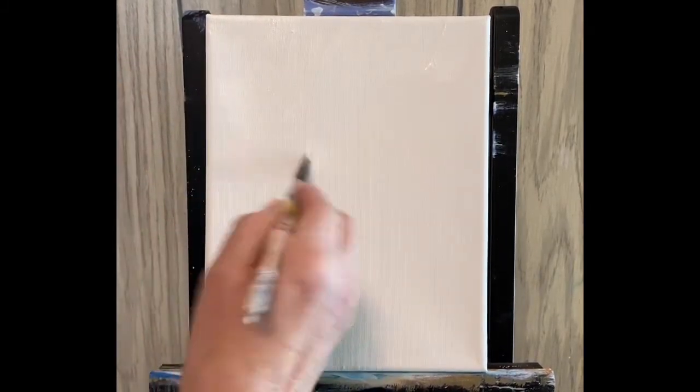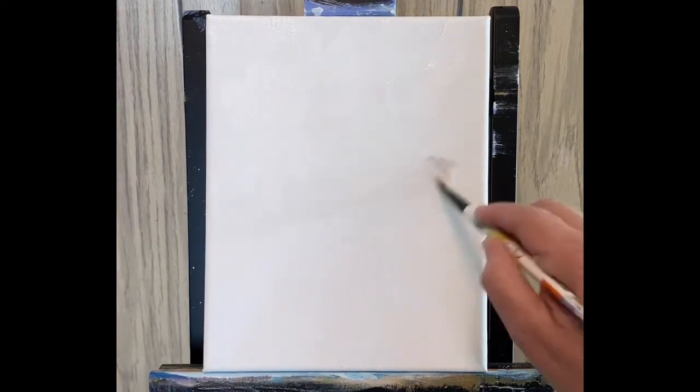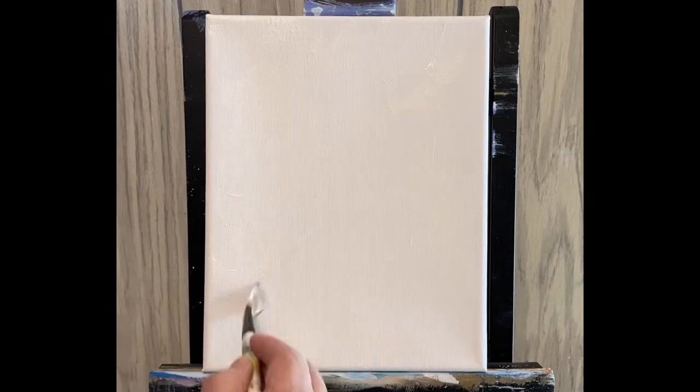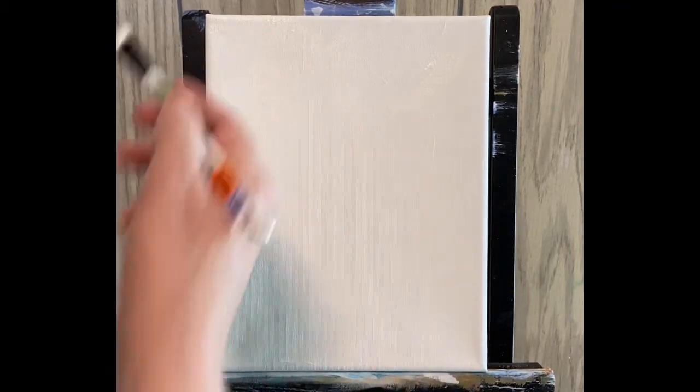I'm not doing a huge area — the flowers are going to be sort of right in this area, maybe a vase here. I just want to get some background color and get rid of some of this white, so I'm just kind of spreading a little bit of the white gesso. I know you can't see it but it's there, it's wet. So let's start picking up some colors.